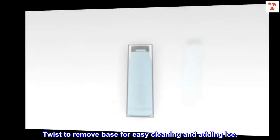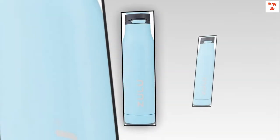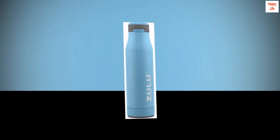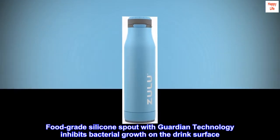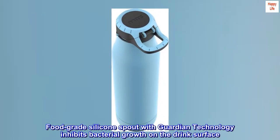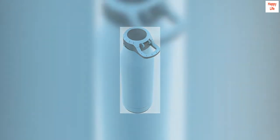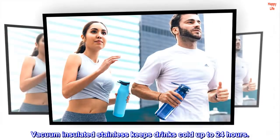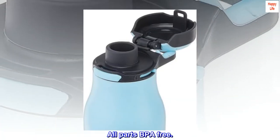Twist to remove base for easy cleaning and adding ice. Leak-proof locking lid with carry loop. Food-grade silicone spout with Guardian technology inhibits bacterial growth on the drink surface. Vacuum-insulated stainless keeps drinks cold up to 24 hours. All parts BPA-free.